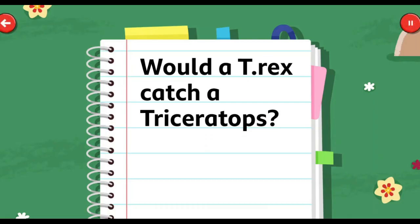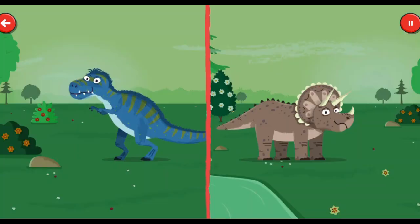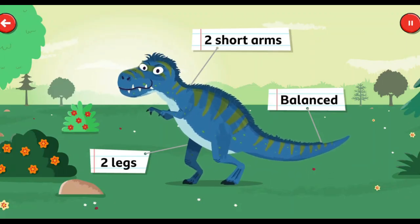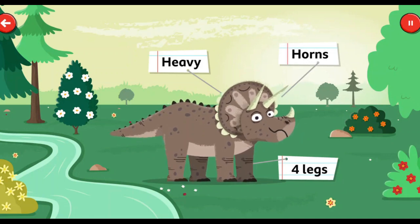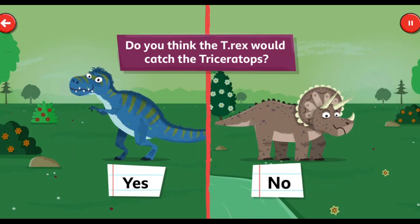Would a T-Rex catch a triceratops? Now, that's a good question. Let's compare them first. The T-Rex walked on two long legs, with a long tail and small front arms to help keep them balanced. The triceratops walked on four legs, helping to hold up its heavy frill and horns. So, do you think the T-Rex would catch the triceratops?